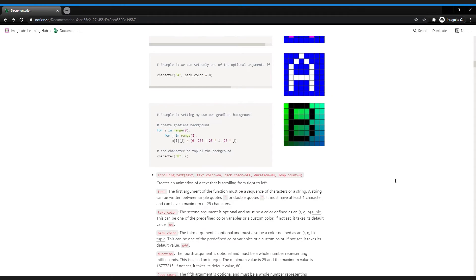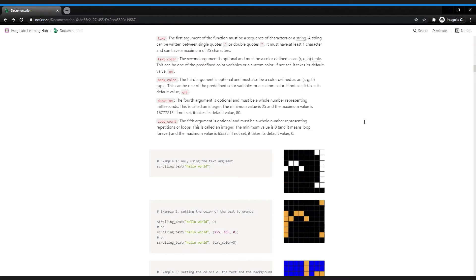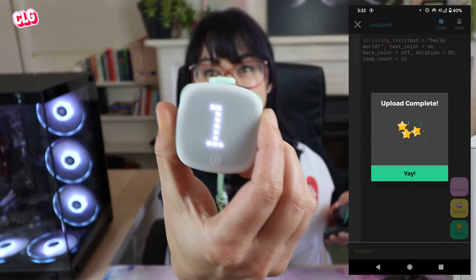So far playing around with the Imagilabs app just for a few moments, we've already been able to work with coding concepts that we do work with in the real world of programming - things like indexes, variables, environment variables, color models, and the Python language, which is one of the most popular programming languages used by developers and tech companies all over the world. It also has some built-in functions and there are a few more I want to play around with. I've got a function called scrolling_text that takes one, two, three, four, five arguments - let's have a go at that. Let's run this and upload it. There we go.